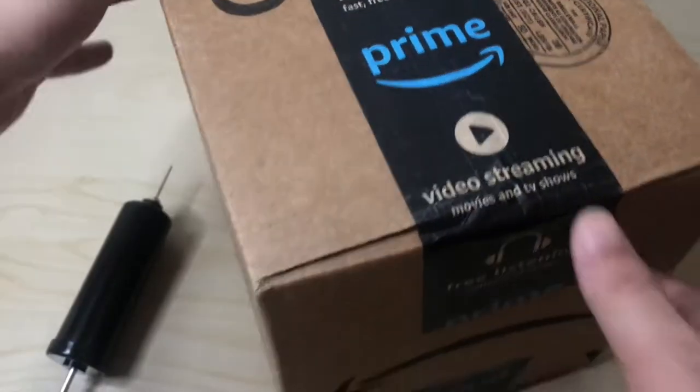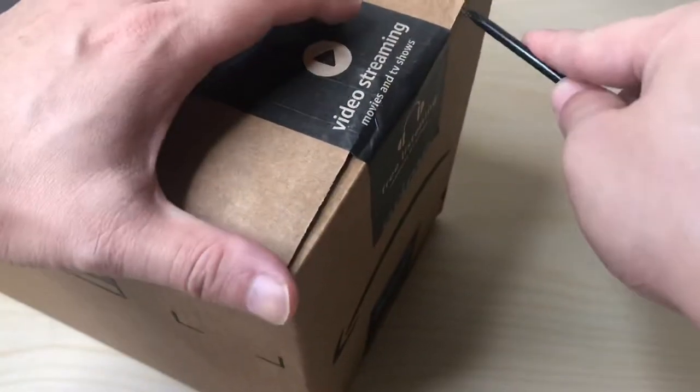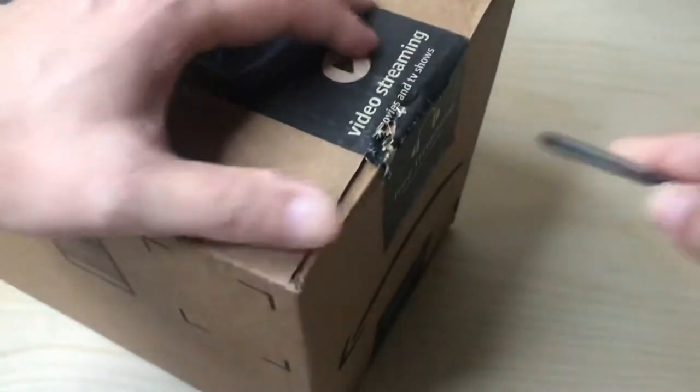Hey, how's it going? So today we're doing another unboxing in a different format. I'm just going to open them one at a time to keep the videos a little bit shorter, but we'll see how this goes.